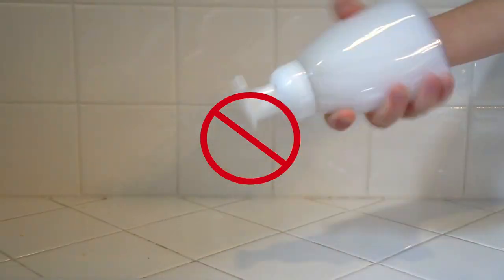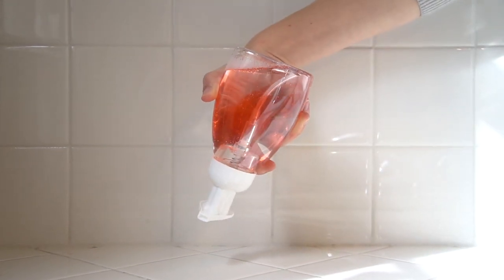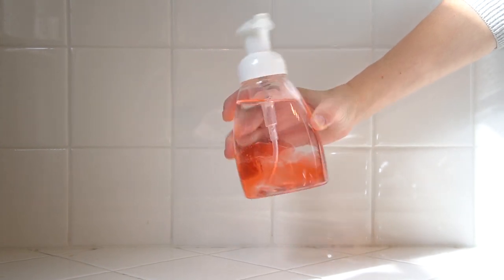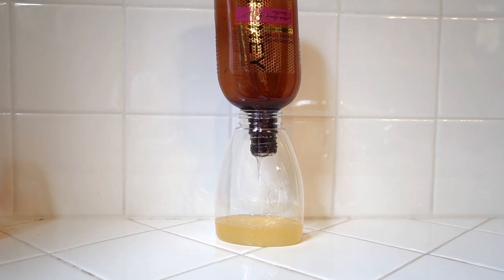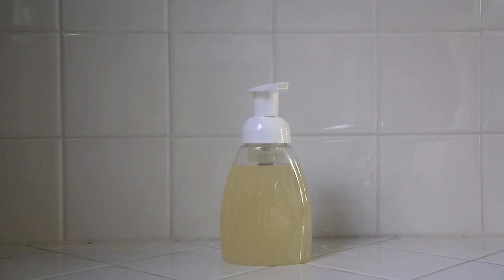Now, before you shake the bottle, realize that it will bubble up easily. Try gently rotating the bottle back and forth until your soap is evenly distributed. It may take a little time, but watching your frugality fill the bottle is a lovely sight. That's it! Once the soap is mixed, you're ready to go.